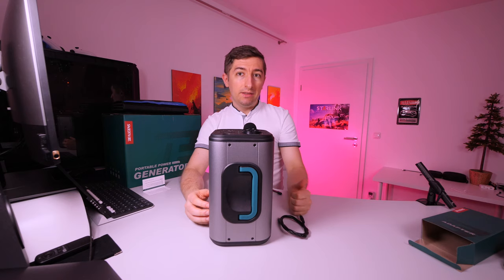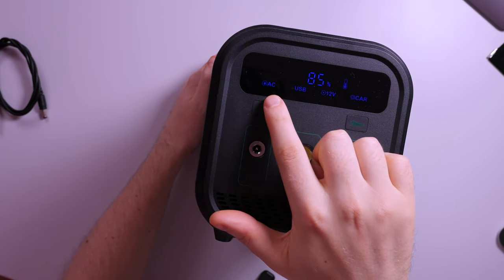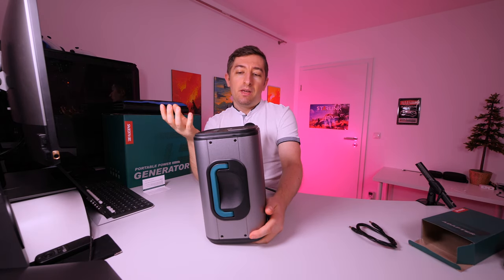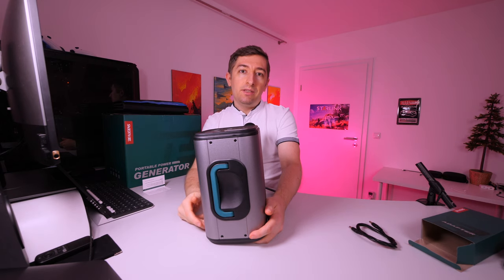I will try to do more intensive tests for the full review. If you press the AC power button, the front display will also show that AC is active. My suggestion is: if you don't need AC, keep it switched off because it also uses energy. A very good tip is to use DC outputs whenever possible.